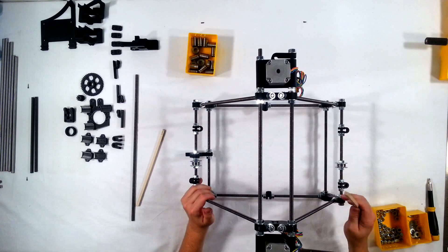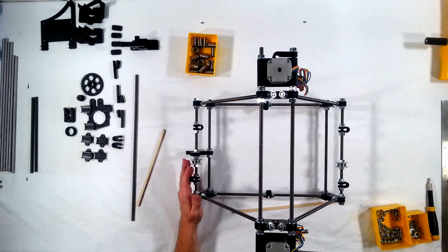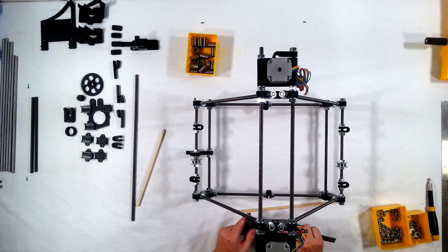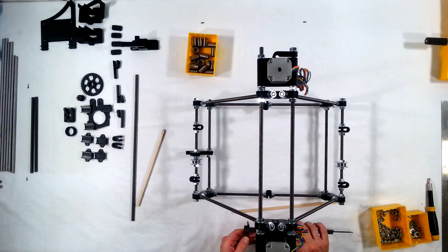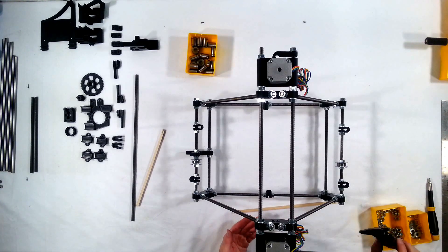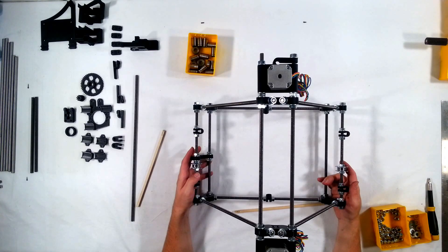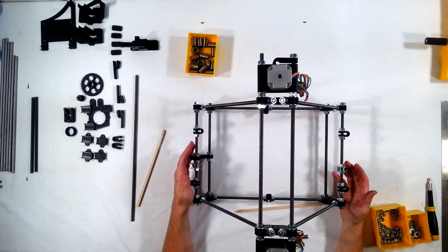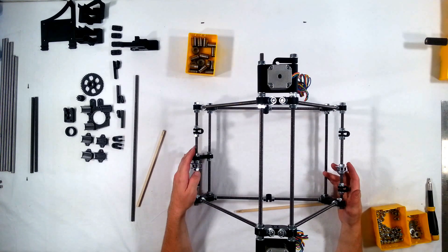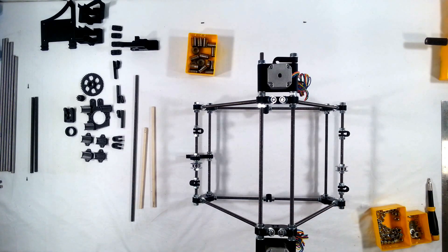Now it should be nice and square. You can check it with a digital caliper, but you will need a digital caliper that can go up to 290 millimeters — for example, a 6-inch caliper cannot do that. Off camera, I'm going to go back through one more time. Since I've gone through and torqued all these bars, it's a possibility that my other measurements may have gone out of alignment. So I'm just going to go back through and double check and make sure it's all square. Thanks for watching, and in the next video, we'll build some more RepRap.